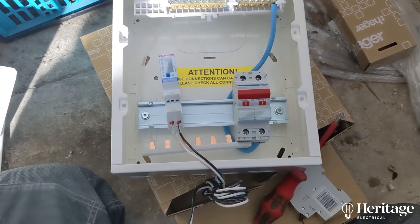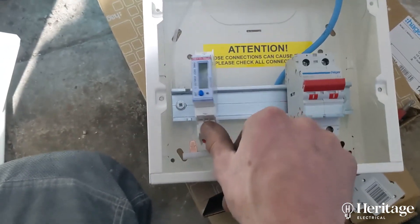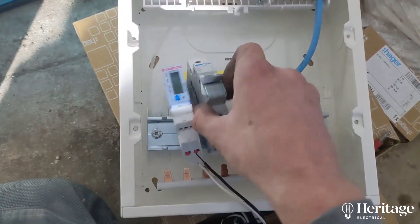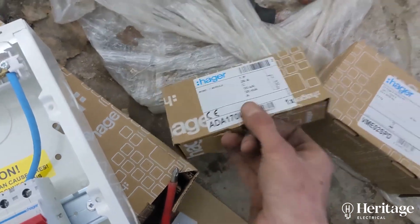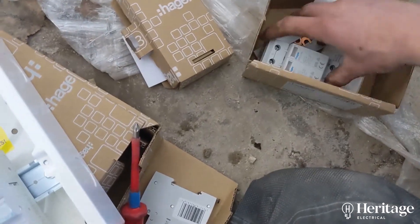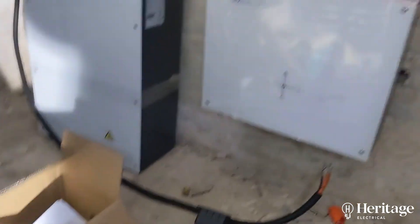So we've got our little Hager consumer unit here. Into this enclosure I can mount this meter, which is required for the inverter battery setup just to measure what's coming in and what's going out. That needs a six amp supply, so we'll fit an MCB in there. We've got a C20 RCBO to supply the actual inverter. And very importantly — it's now a regulation — any new board must have a surge protected device in there as well, just protecting all this sensitive gear.